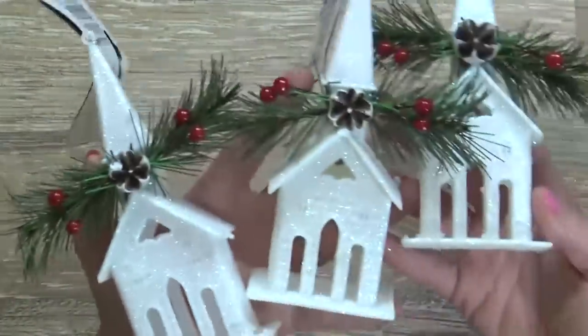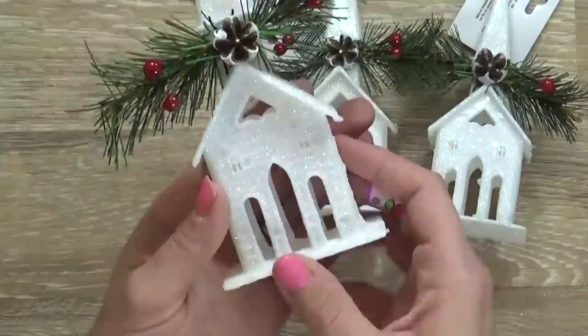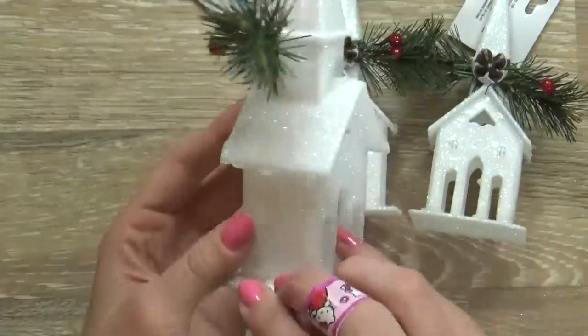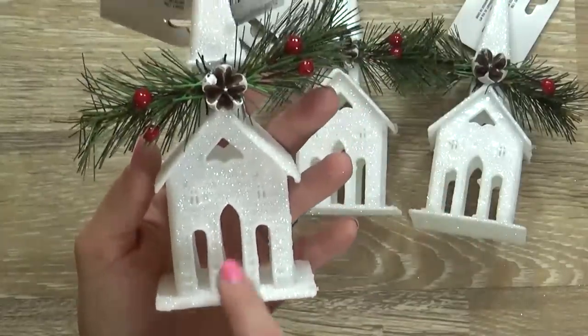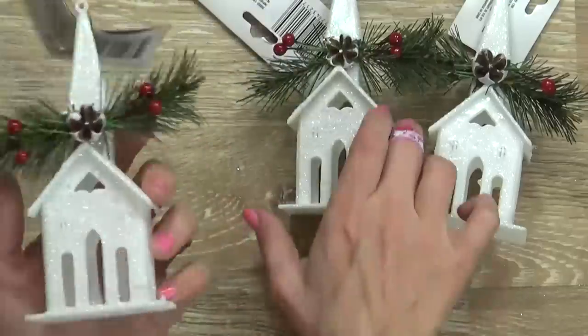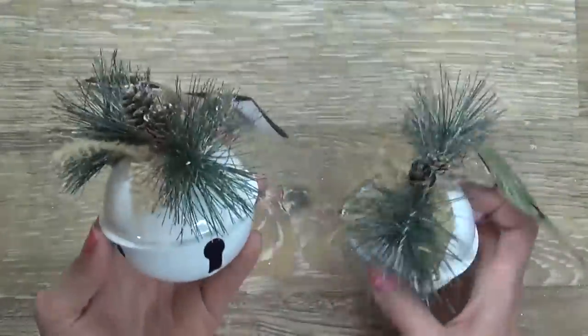Next up, I picked up three little chapels. I think these are adorable — they're made of this sort of glittery plastic and open right there. I wish they had a light inside; if they did, that would be gorgeous. I also picked up two of these metal bells, which go along with all the other ornaments with the burlap and the pine cones.